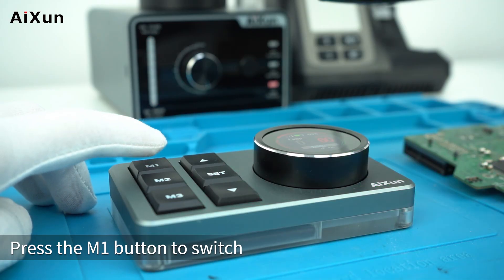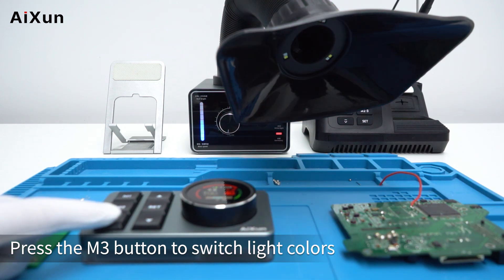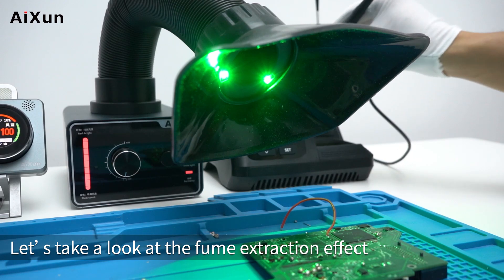Press the M1 button to switch between standby mode and working mode. Press the M3 button to switch light colors.